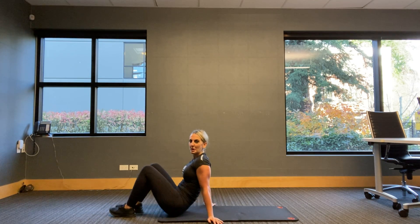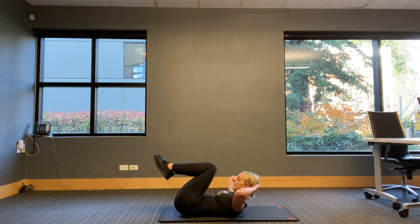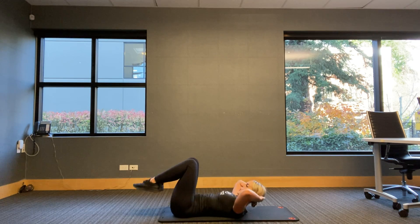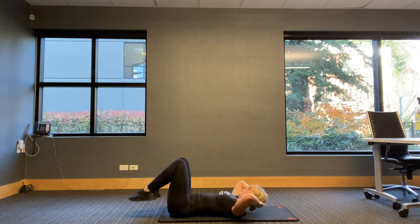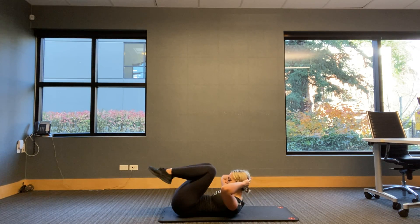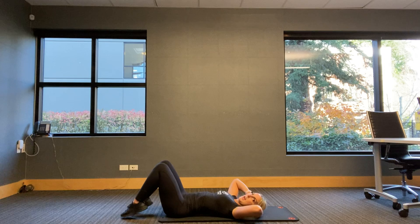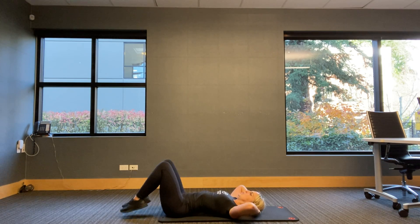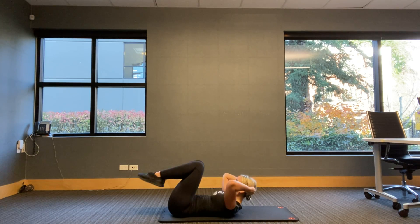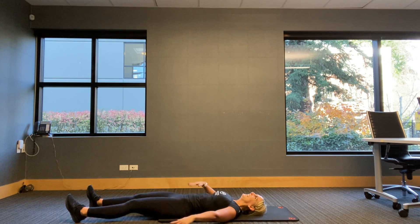Two more sets of this. Back to our reverse crunch option — either flat on the back or connecting in the center for 12. Three, two, one — in, toes tap down, in, toes tap down. Breathing out as I come in. Six — open the arms wide so we're not pulling on the neck too much. Four, tap. Three — chin to the sky. Two, one — release. Arms and legs down. How's our core feeling?